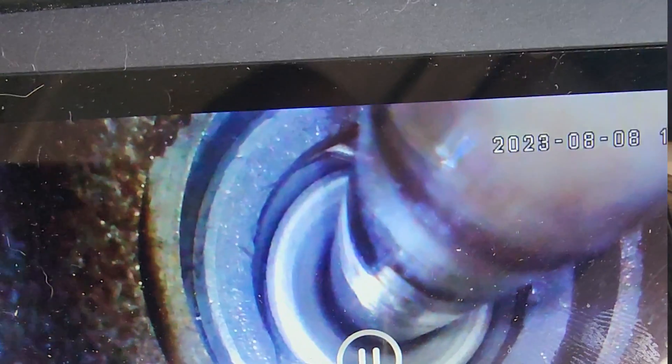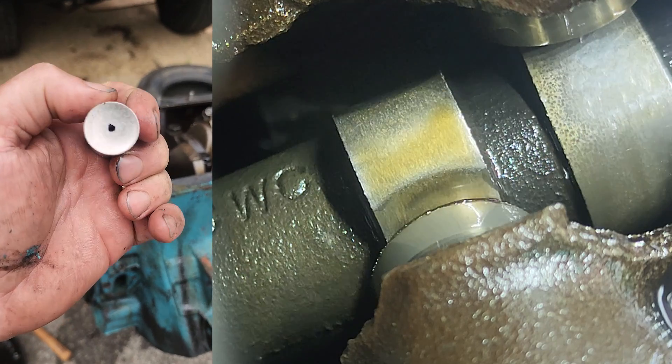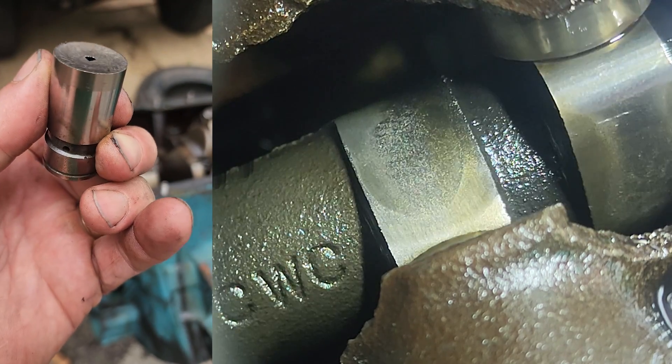I have a borescope going down into the lifter area, just showing what I had hoped at the time was just a collapsed lifter. And then this is a shot of the cam lobe. It is not just a collapsed lifter — this cam lobe is wiped.